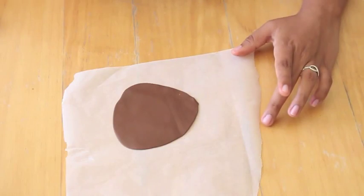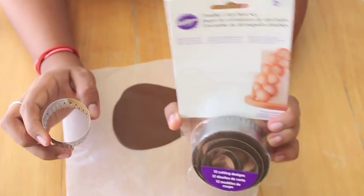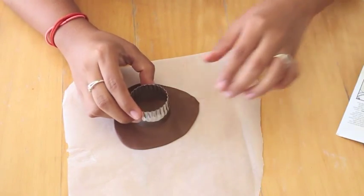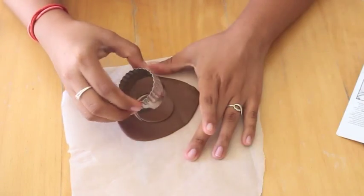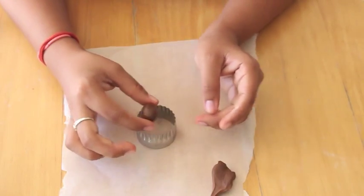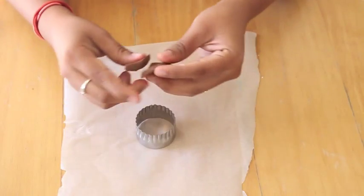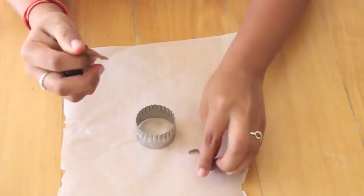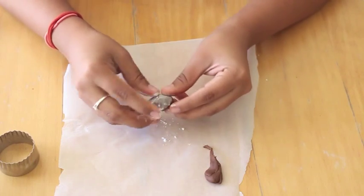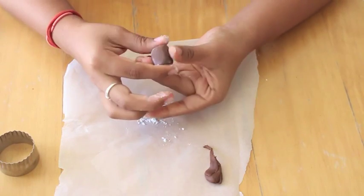I'm going to take some brown fondant, roll it out, and I'm going to cut a circle with this double cookie cutter set from Wilton. This is the third smallest circle cutter and this is going to be the bottom of Rick's hat. I'm going to take a little ball of that fondant, roll it up, and I'm just measuring it to see if it is the right size.